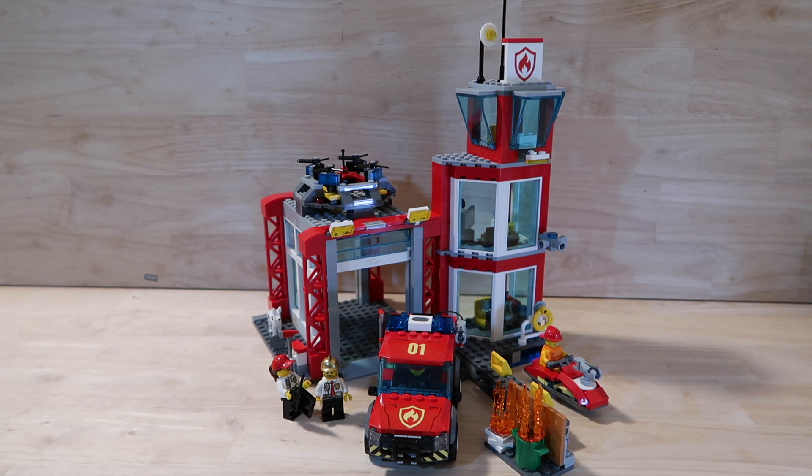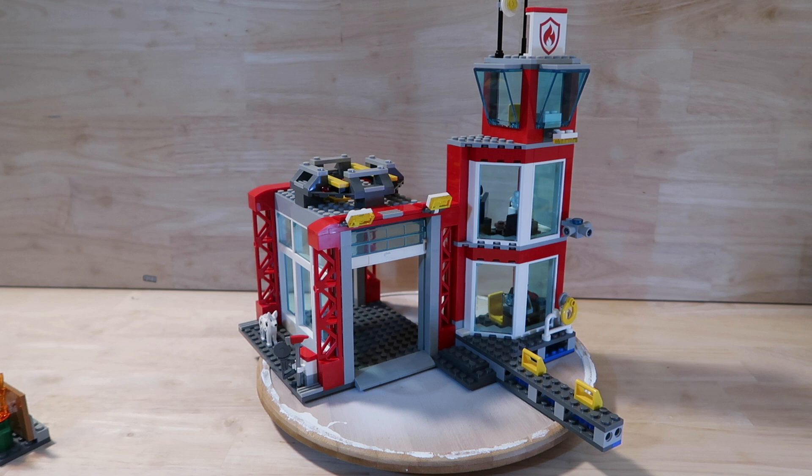Okay, now first of all I'm going to show you around the actual tower and the fire station itself, and then I'll go into the individual builds. Apologies for my turntable.